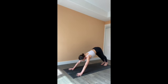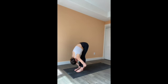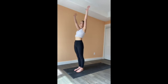Gaze towards your hands and then step, walk, or hop to the front of the mat. Exhale, fold over the legs. Inhale, come all the way to standing, bring your palms overhead. Release them down by your side.